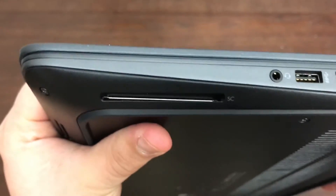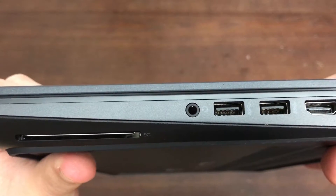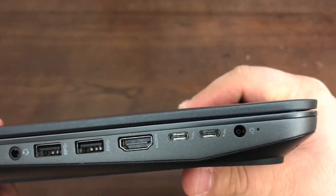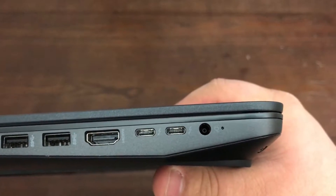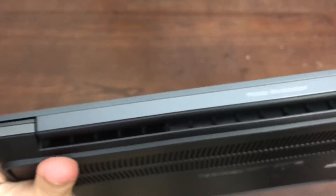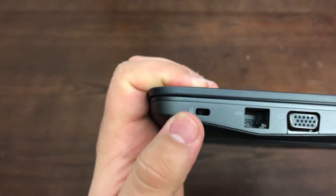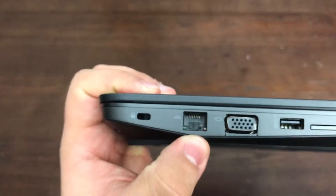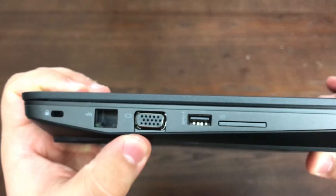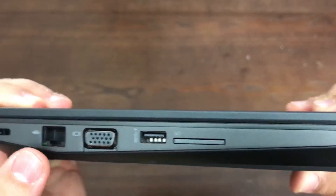On the right-hand side you've got the security card slot, a combined mic and headphone jack, two USB 3s, an HDMI, two Thunderbolt 3s, a power input, and a power indicator light that lights up whenever you have power plugged in so you know it's actually getting power from the charger. On the left-hand side, we've got the Kensington lock, Ethernet, VGA port, a USB 3.0 with extra amperage for charging, and an SD card slot.